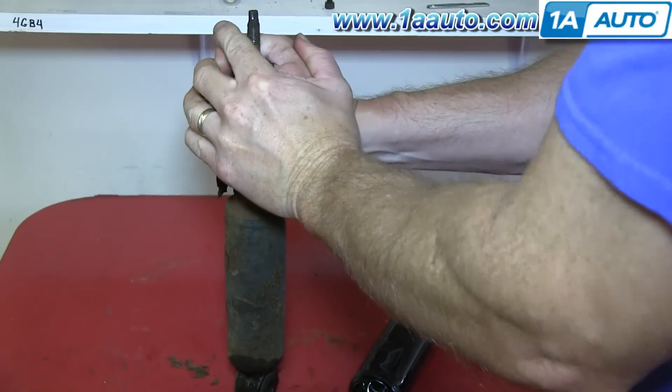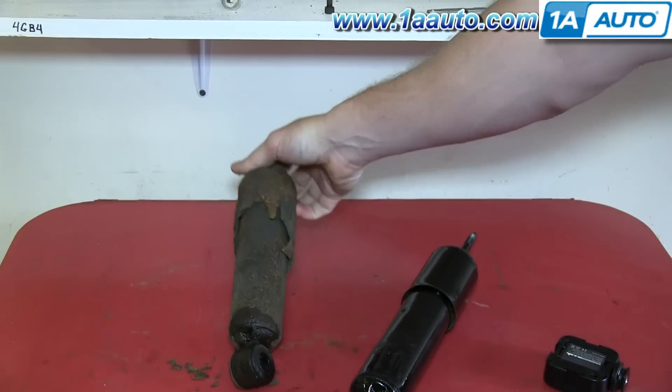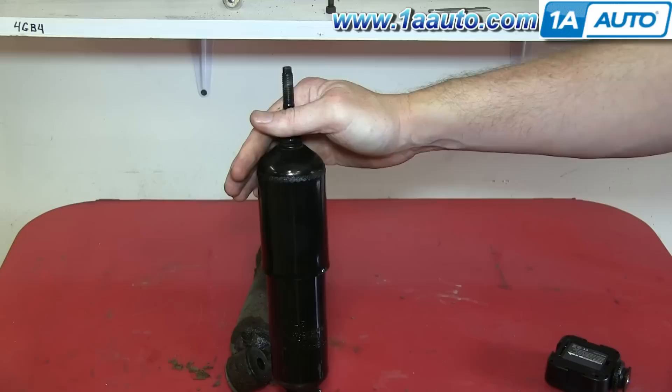Here's a shot of the shock that we just took out, and you can see when it's compressed it does not come back up. With the new shock, when you do compress it, it's going to spring back out, which is exactly what you want, which just goes to show that the old shock was worn out.